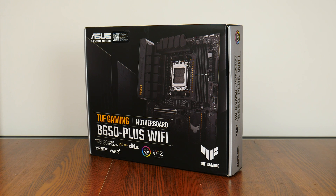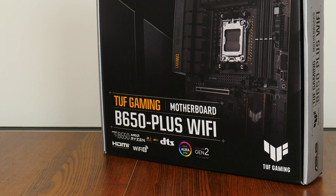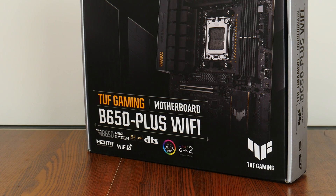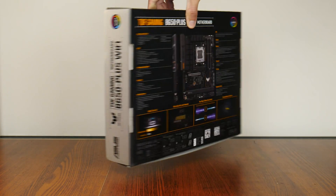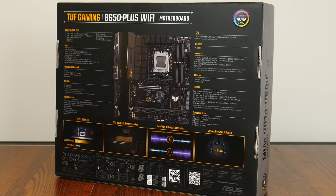The TUF Gaming B650 Plus Wi-Fi that we have here today, as its name implies, sports the entry-level AMD B650 chipset and sits within the TUF Gaming series of motherboard offerings targeted at gamers on a budget, placing below the ROG Crosshair and ROG Strix series of boards and above the value-oriented Prime series by ASUS. In keeping with the design language of the TUF Gaming series, the B650 Plus Wi-Fi comes in a box sporting a silver-on-black colour scheme with touches of yellow thrown in for contrast. Moving to the rear of the box, we get the usual summary of specs for this board, which we'll take a closer look at later in the video.